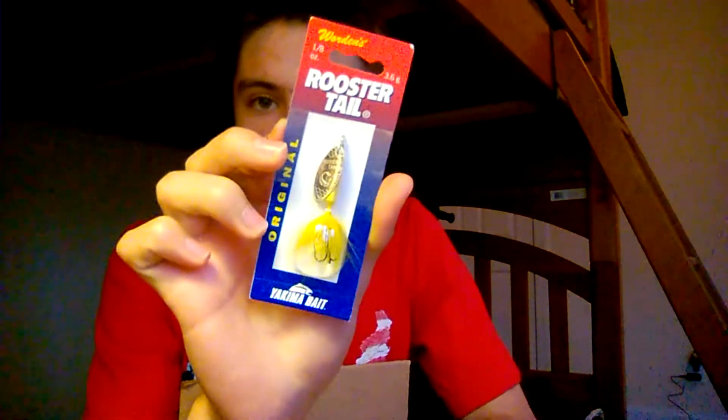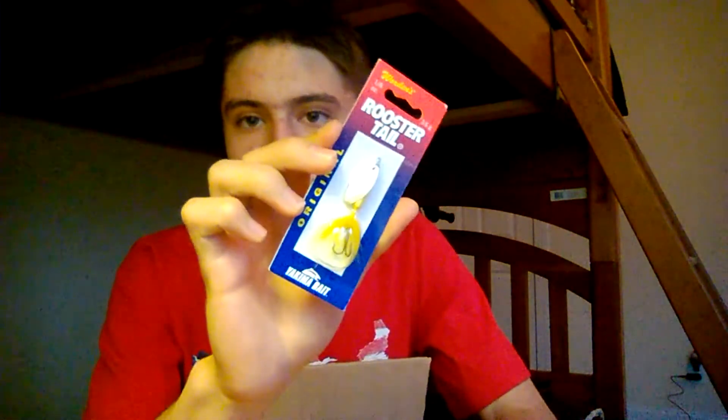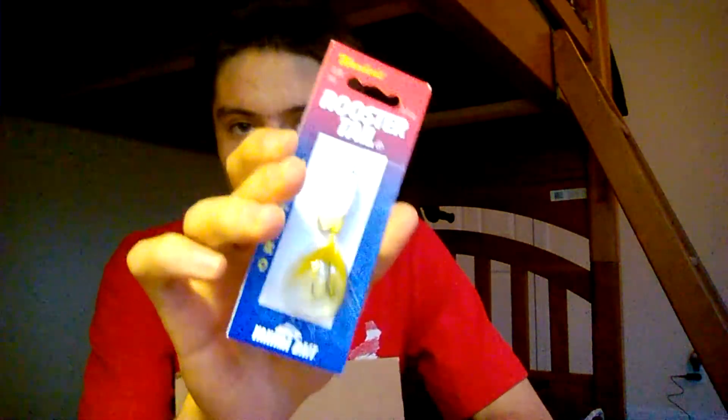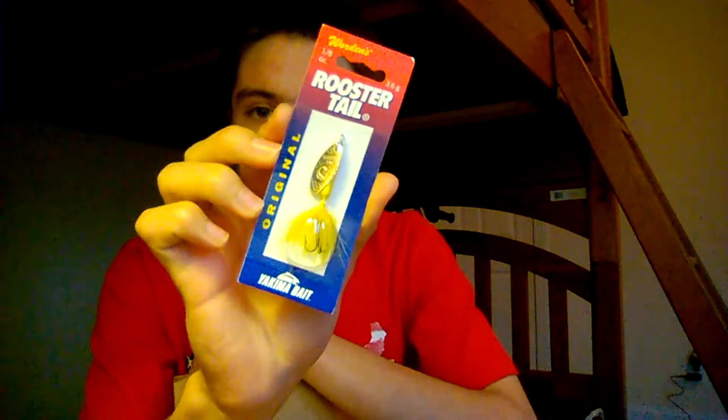Bait number ten is a Rooster Tail spinner — one-eighth ounce in yellow with a silver blade. This is an awesome multi-species lure. If you're looking to catch anything from crappie, bass, pickerel, or perch, a Rooster Tail will do it. Compared to Mepps and Panther Martins, I do like this brand better — the Wordens Original Rooster Tail.